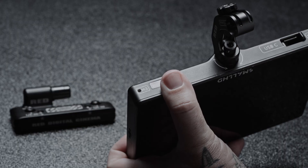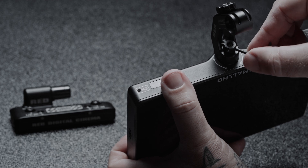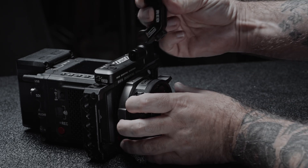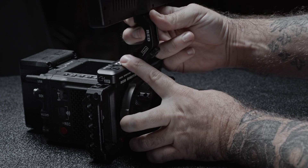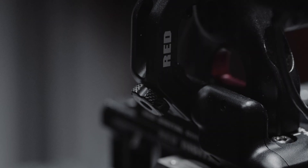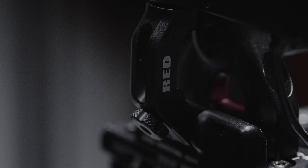Along with V-Raptor X are the DSMC3 accessories, and one of the most important is the seven-inch monitor. The DSMC3 seven-inch has gotten additional hardware and software options based on user feedback. A new rigid hinge mount for the monitor offers a solid locking mounting option to the top of the camera, as opposed to the more fluid adjustable mount that became standard.